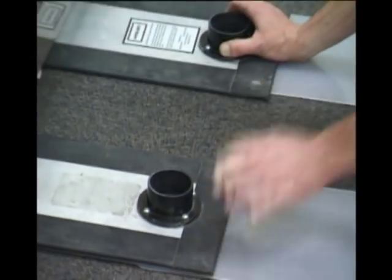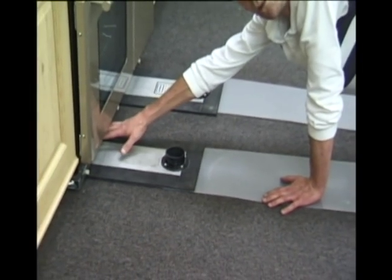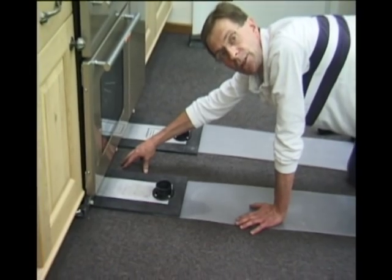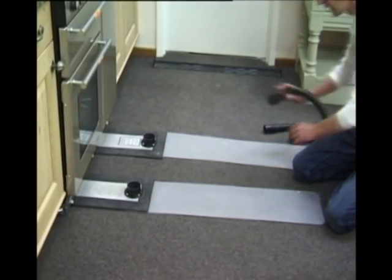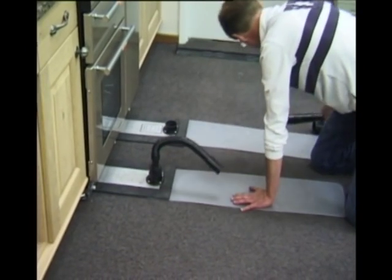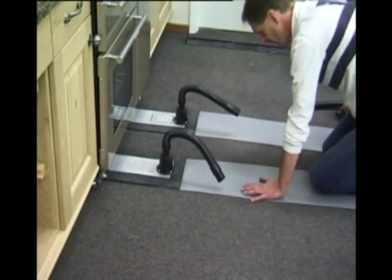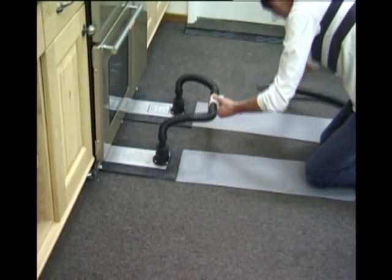Then we place the lifting beams, comprised of perforated neoprene on an aluminium base. We slide them under the unit. Sometimes it's required to adjust the legs on whatever unit you're lifting to give you enough gap to get the beams under, which is one-eighth of an inch. Very easy to put together.